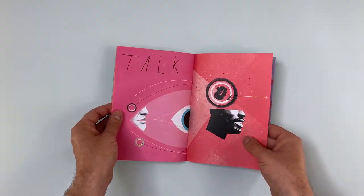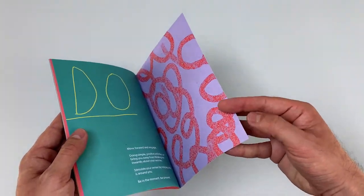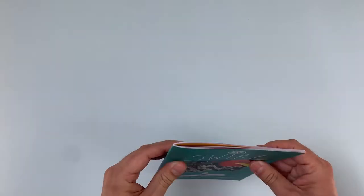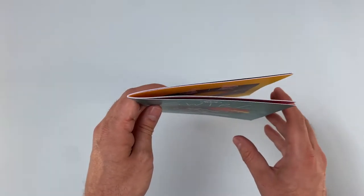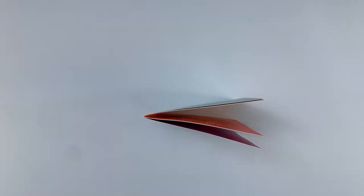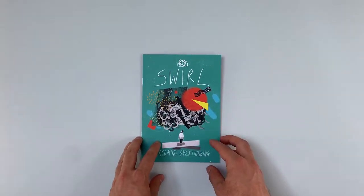When folded and bound, this booklet with a total of 24 pages does sit neatly flat. Swirlzine epitomises the creative use of a zine or booklet to get across a strong message. Here the bright illustrations and well researched, well written content are aimed at helping the reader overcome anxiety and mental health issues.